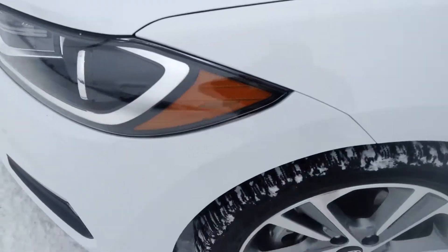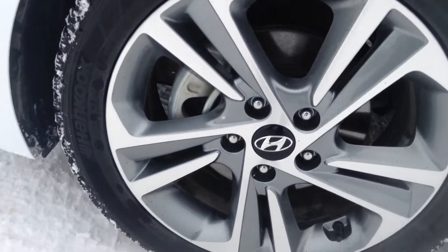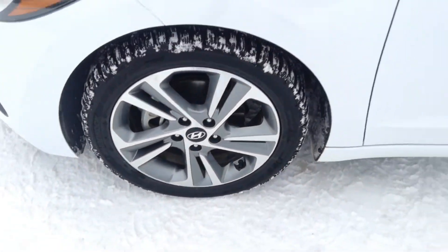We have your fog lights and your wraparound headlights here. It looks like we're sitting on our 17-inch alloy wheels today.